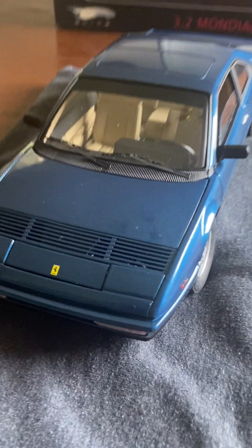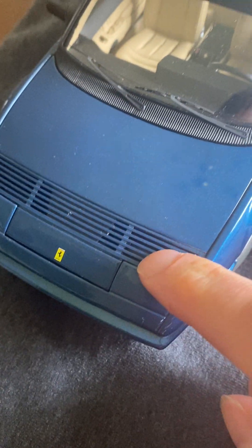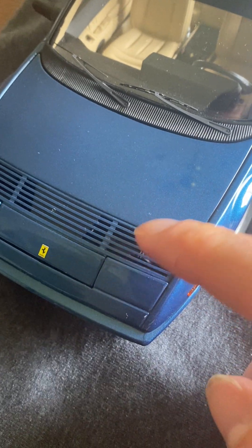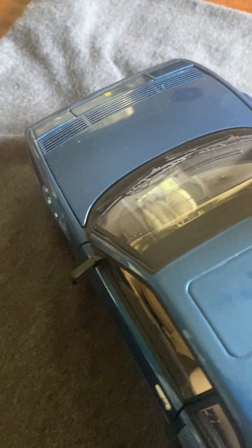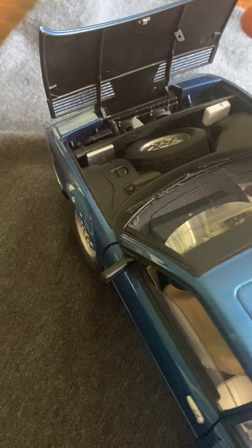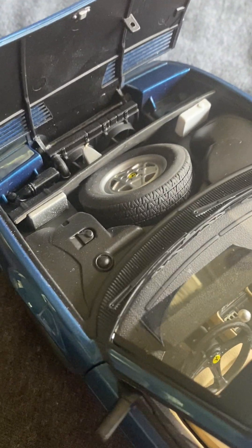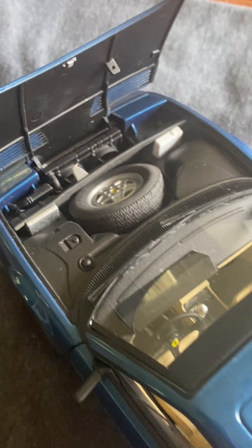Looking closer at the engine bay, these vents are hollow and they're actually metal — just like the hood — which is a very cool detail. The hood has that flat black on the inside which really makes it look more real. Not too much to see up front: you've got the radiator and the spare tire, which is of course in place.